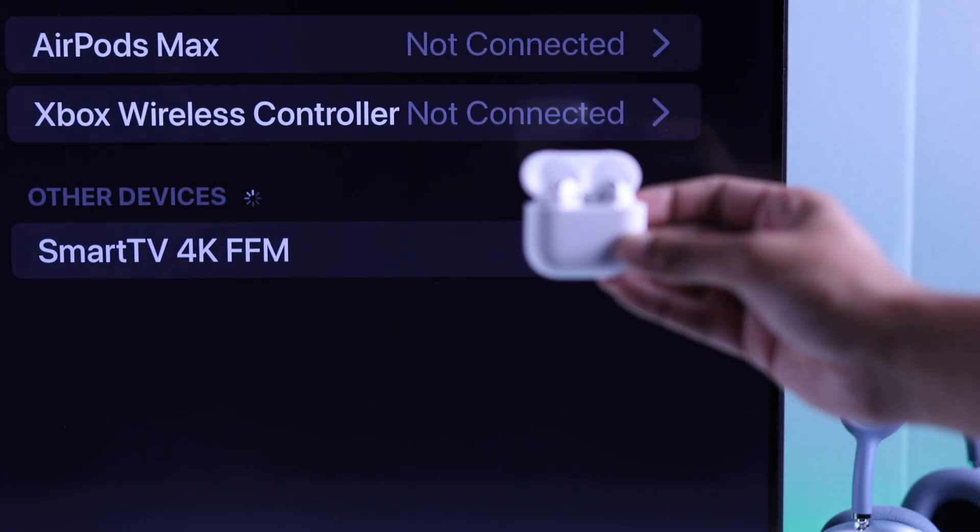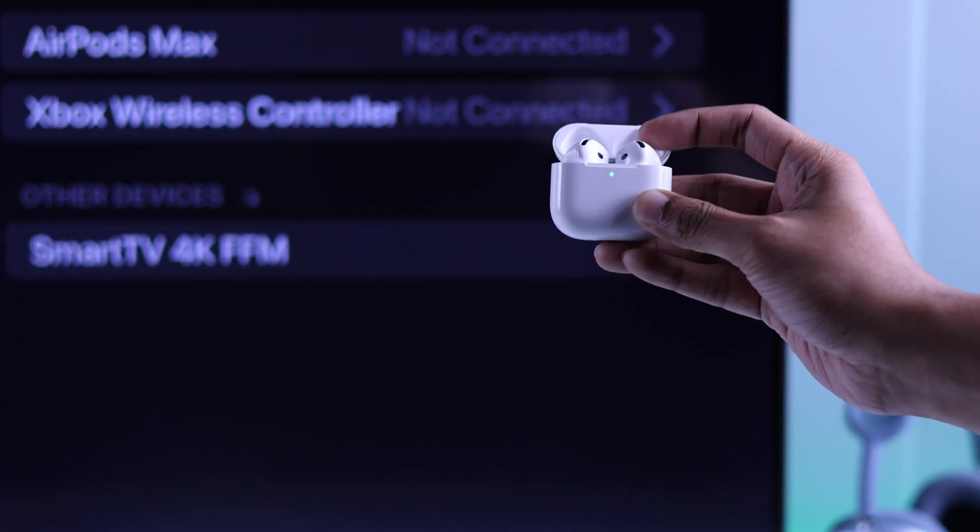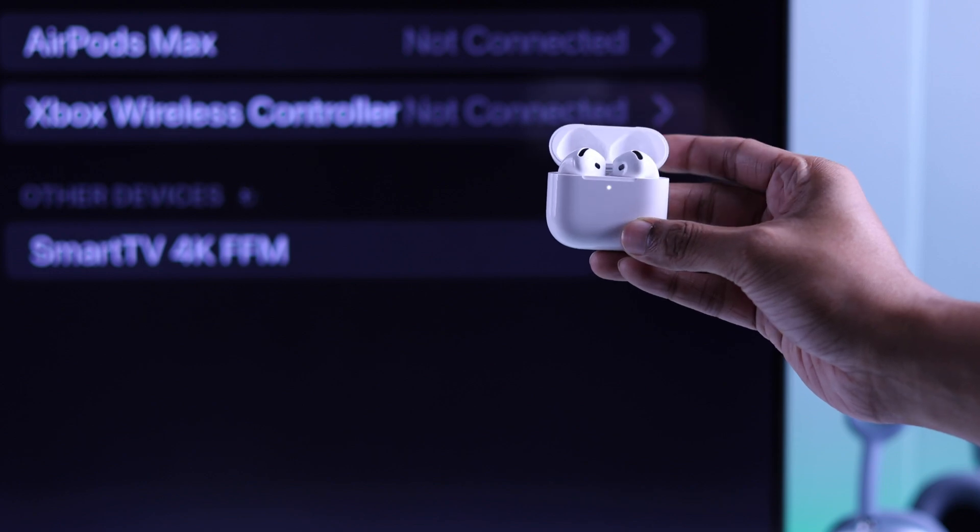But in case it doesn't appear, then simply close the lid, open it back up, and quickly double tap right below the LED.